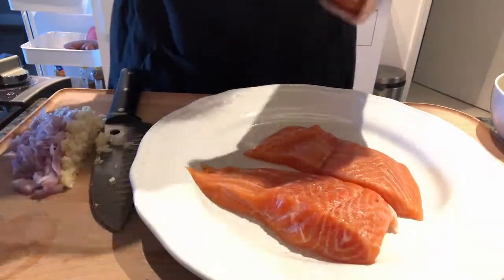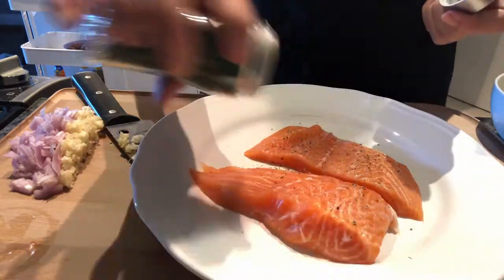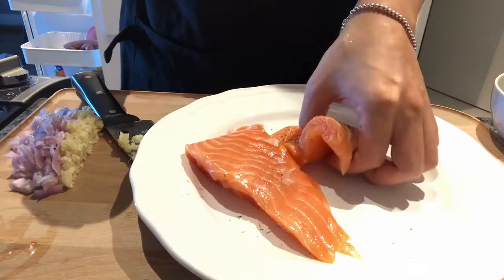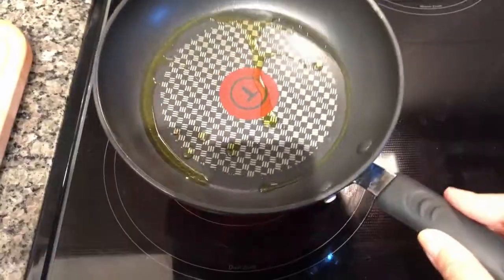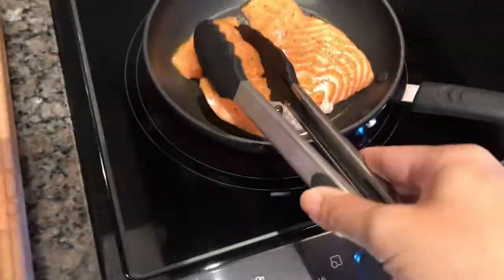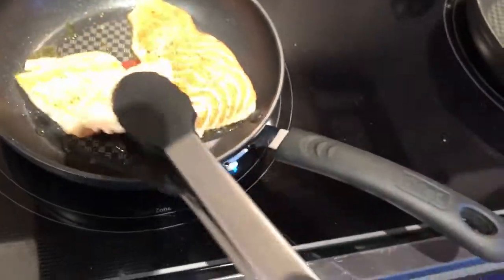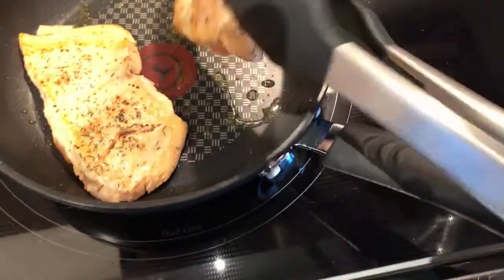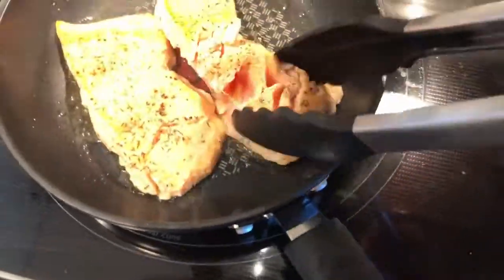For the salmon, we're just going to season it with some salt, pepper, and dill on both sides. In a pan with about a teaspoon of olive oil, sear the salmon on medium-high heat on both sides for about two minutes. The intention here is not to fully cook it because we are going to break it up and cook it again under the broiler in the egg frittata mixture. After about two minutes on each side, turn off the heat.